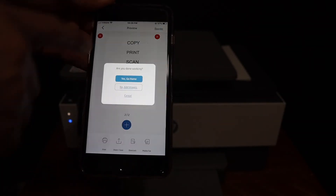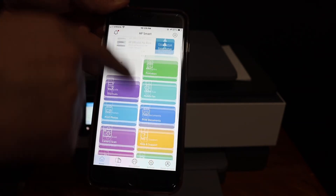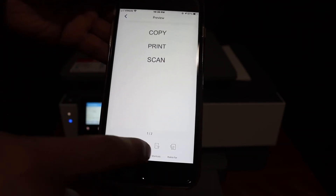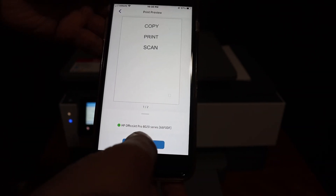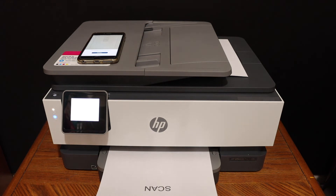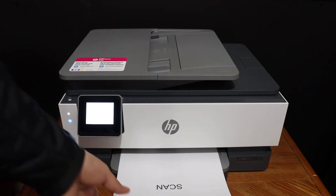Next is how to do wireless printing. Go back to the main app screen, click on the print document section, select any file you want to print, and click on the print button. Check that the correct printer name is available and then click on the print icon.